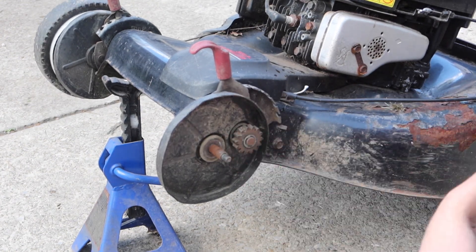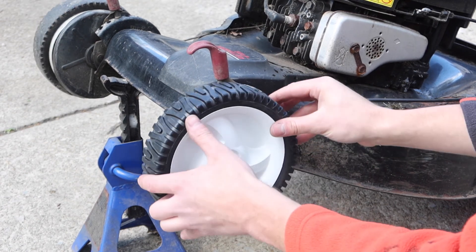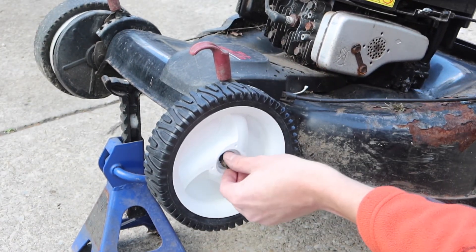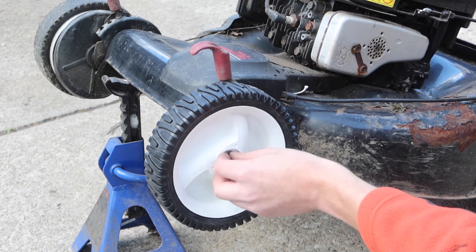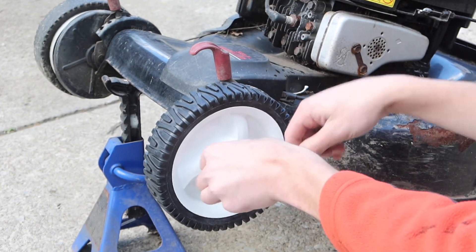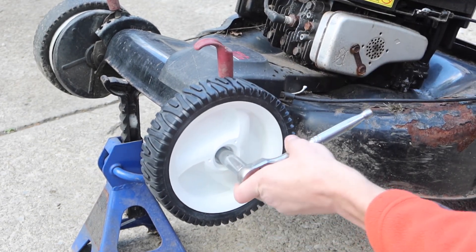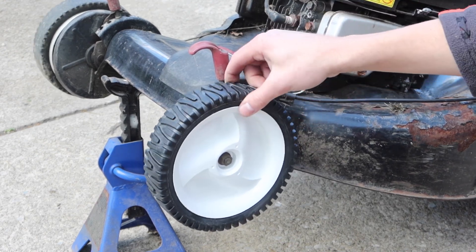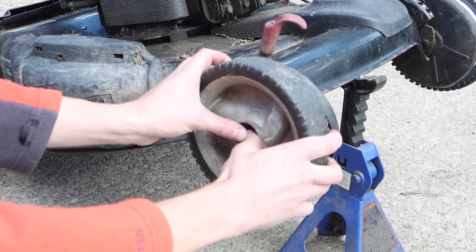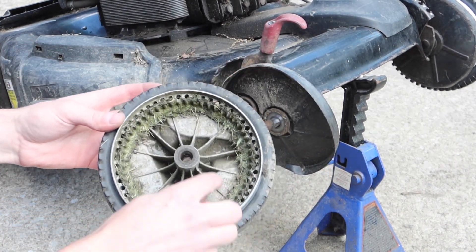Now would be a good time to grease the axle before you put the wheel on — just pretend like I did — and reattach the axle nut. This side still works, but I couldn't stand to have two different colored front wheels, so I decided to replace it anyway.